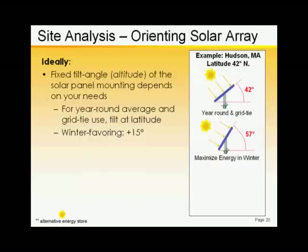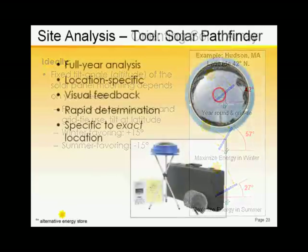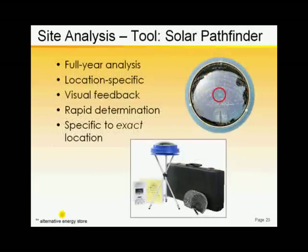Similarly, we can balance production for summertime by lowering the tilt angle by the same 15 degrees. The tool is topped by a semi-reflective plastic dome, and the kit is supplied with paper templates calibrated for ranges of latitude. The templates help you calculate the monthly or annual potential insolation at your site.